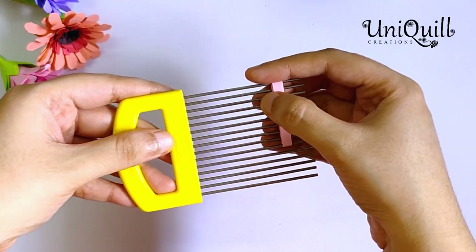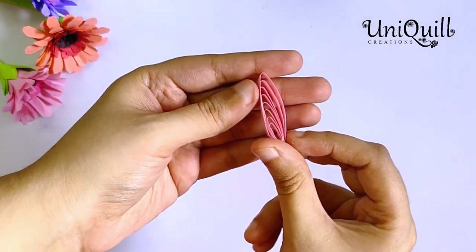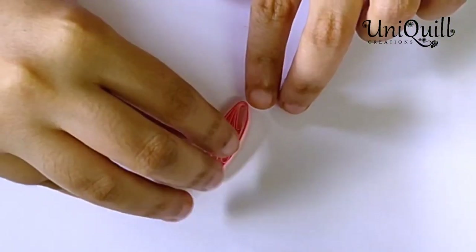Gently take it out of the comb and you will get a pattern like this. The loops are bent on one side — take that side for further process.